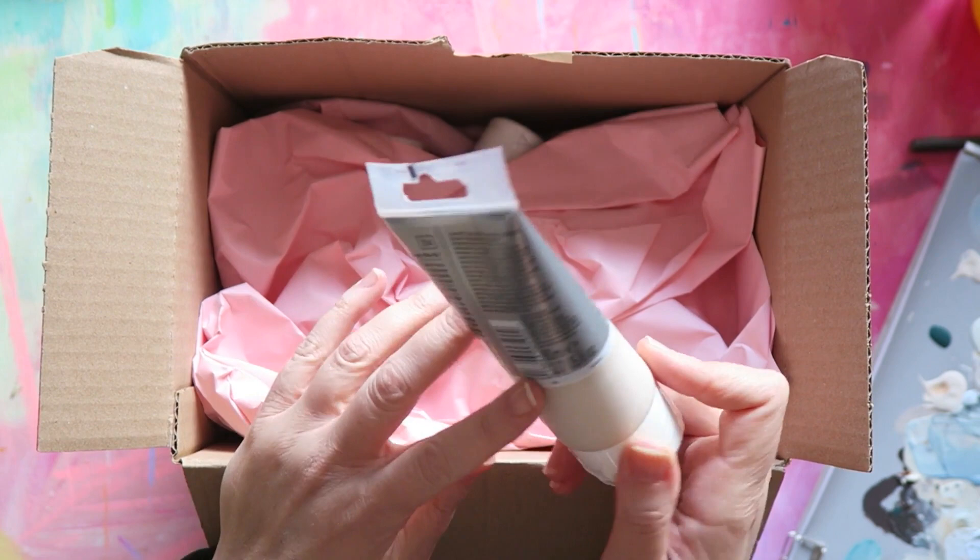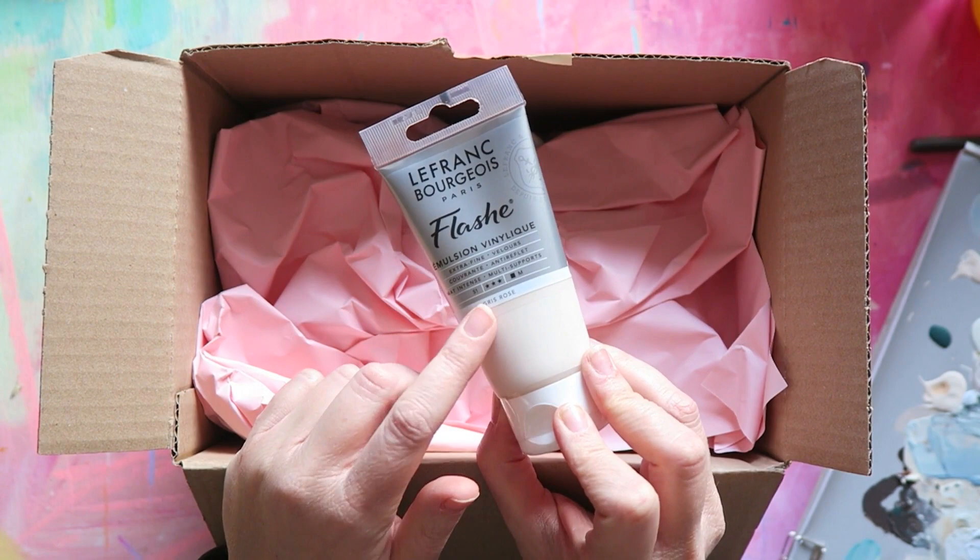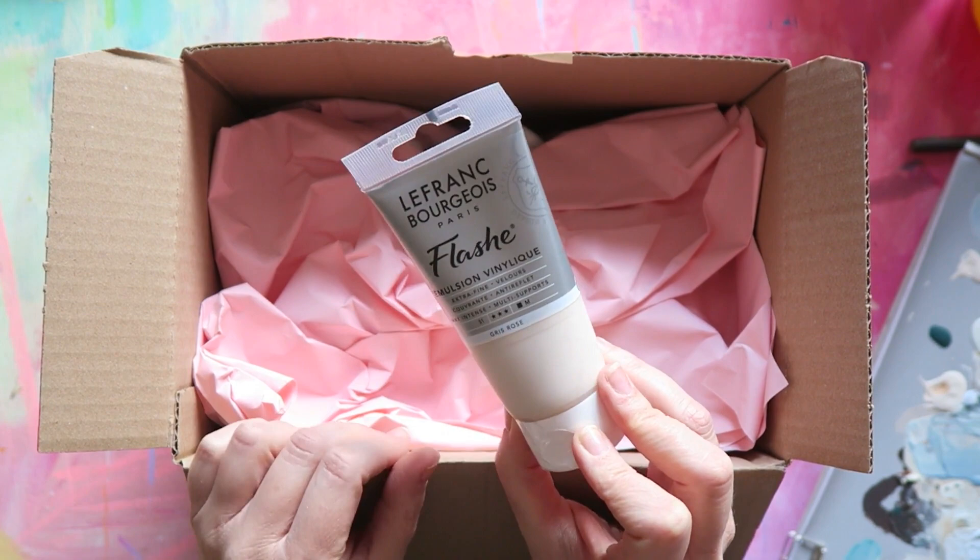I've been really loving these since last fall when I discovered them. I also want to say thank you to Sandy Hester here on YouTube — she was the person who introduced me to these paints in her videos. This color is pink gray, and you can see here in my palette this is how it looks when it's pure.